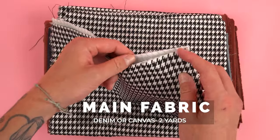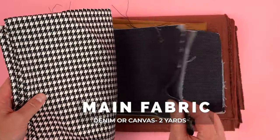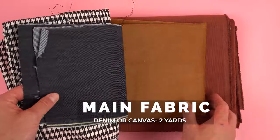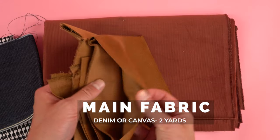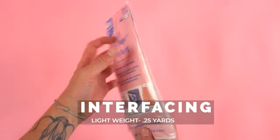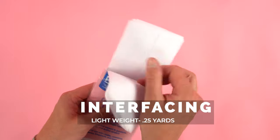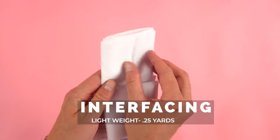Getting started with supplies, you're going to want to grab yourself a nice fabric. For this particular pattern I recommend using a canvas, a denim, corduroy, or twill. These are heavier weight durable fabrics that are easy to work with. You'll also need lightweight interfacing — we're using the ES114. This particular one is fusible, but you can choose to go with a fusible or a non-fusible interfacing.